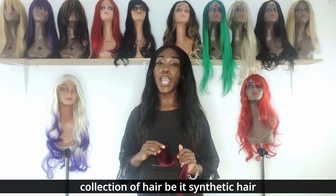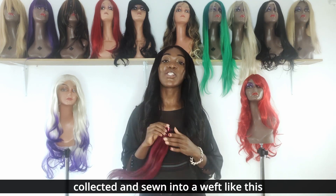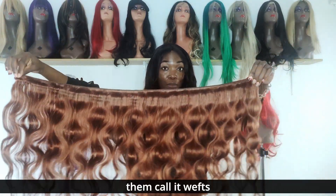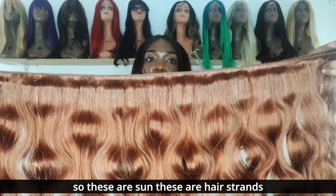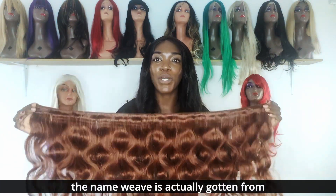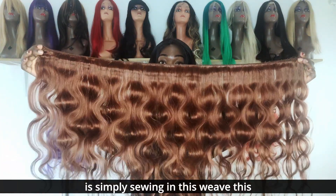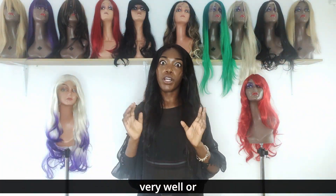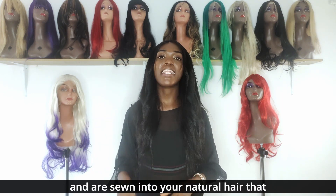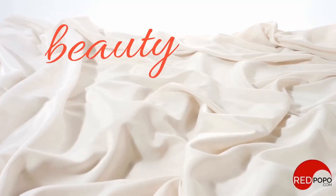Weave hair is simply a collection of hair — be it synthetic or human — that is collected and sewn into a weft. These are called weave hair or wefts. The name 'weave' comes from the technique of weaving, which involves sewing this weave hair into neatly braided cornrows or tracks sewn into your natural hair, and that is how you get a weave hairstyle.